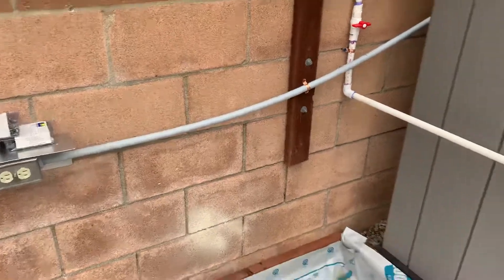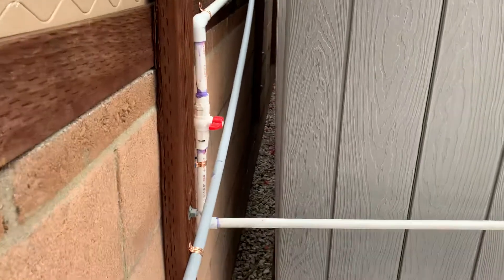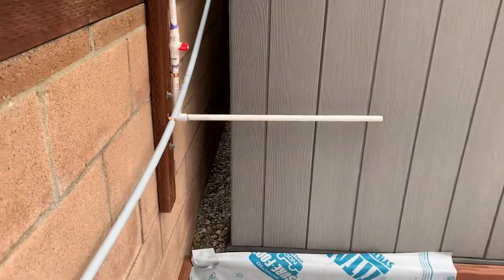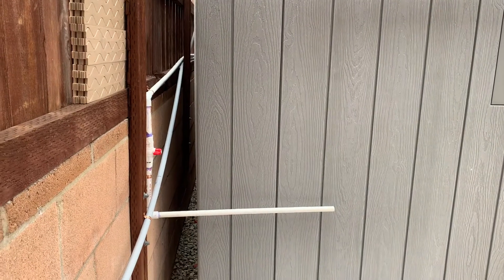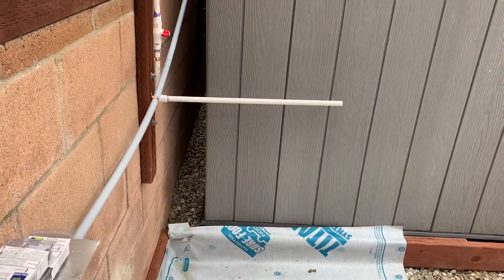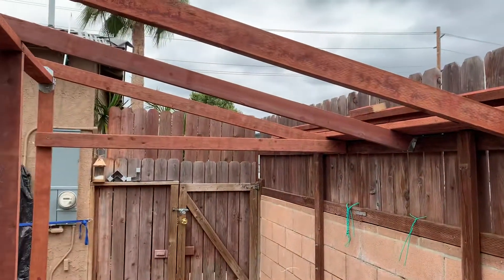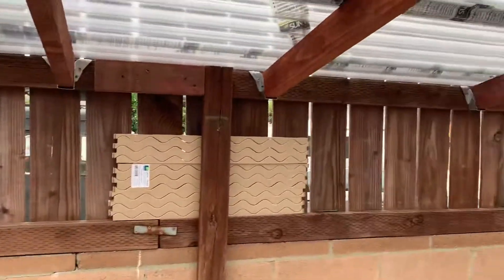I've got my power and water running from behind my sheds, which is also going to be where my air comes in. It gets a lot cooler behind these sheds, so I'm going to leave this crack open — maybe have a shutter to close it — but that's where I'll draw in my cool air. Then I'll be able to open a vent here and a vent on the other side.